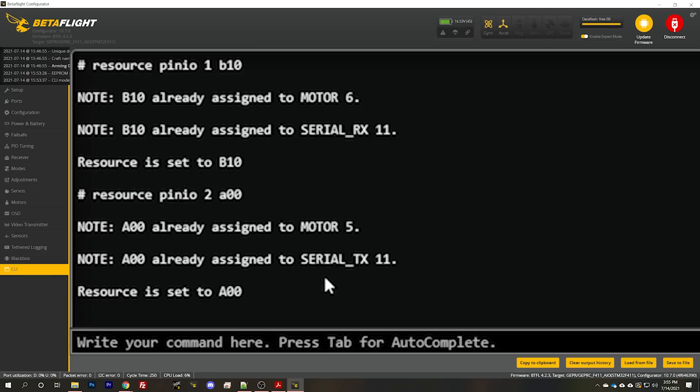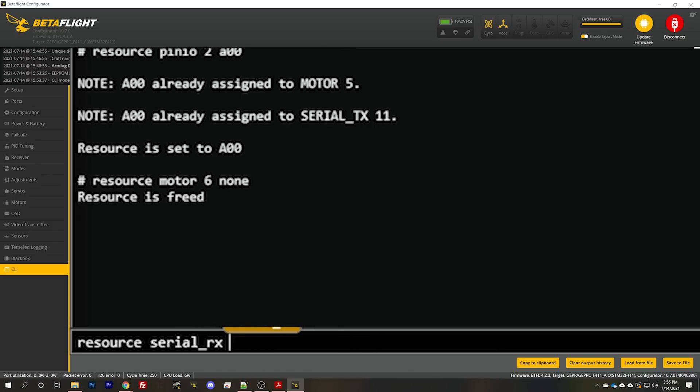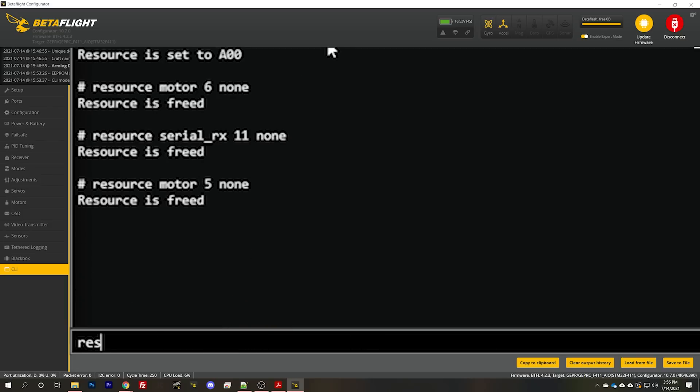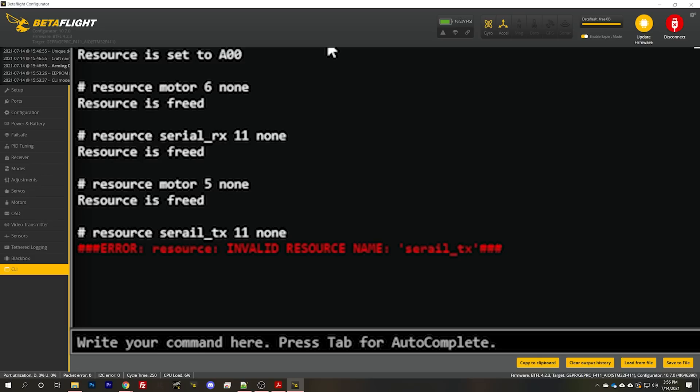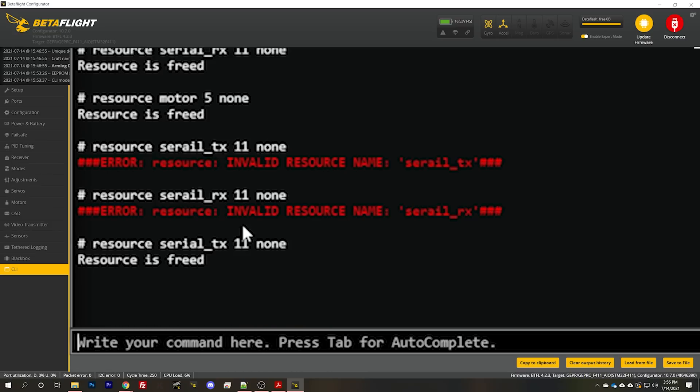I'm going to go to the CLI and type 'resource pin_io 1 B10', which is User 1. Then 'resource pin_io 2 A00', which is User 2. Betaflight warns me that Serial_RX and Serial_TX are already on those pins, so we need to remove those by typing: 'resource motor 6 none', 'resource serial_rx 11 none', 'resource motor 5 none', 'resource serial_tx 11 none'. Then type 'save'.